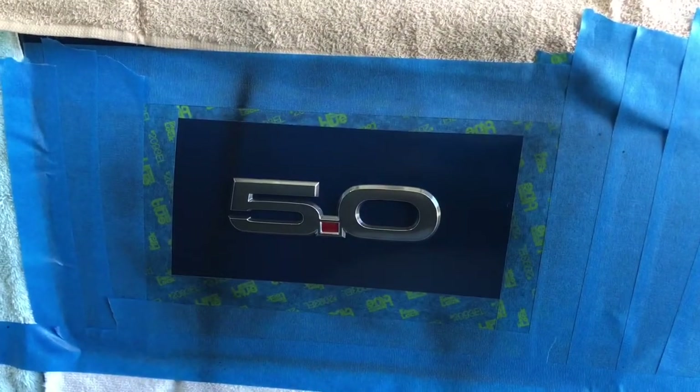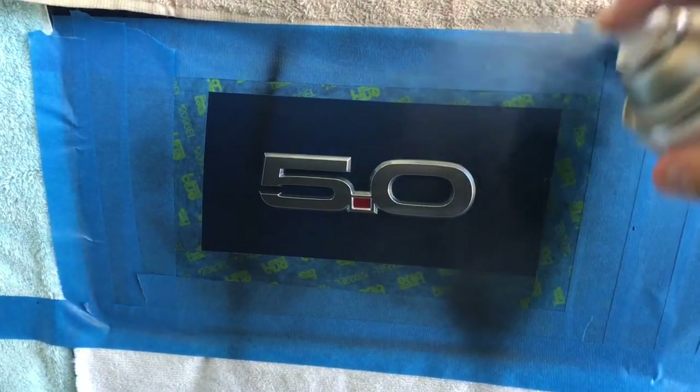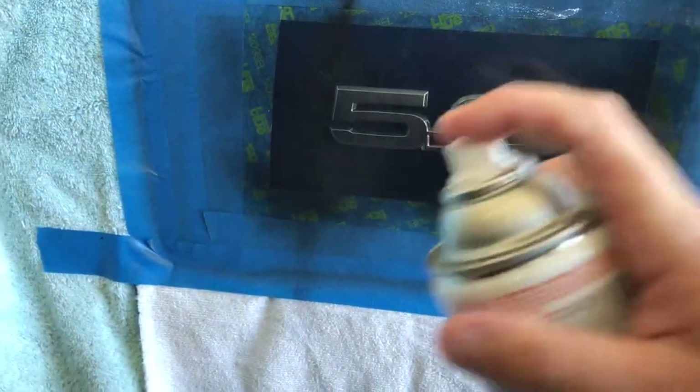About five to seven minutes has gone by — on to coat number two. Keep it shaking.